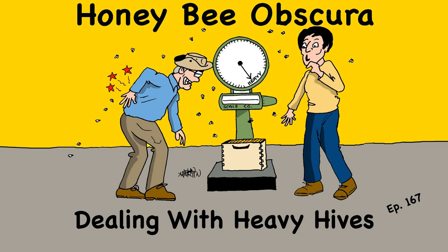Well, hello again, listeners. The thing that's weighing on me today is: why is everything in beekeeping so heavy? It just seems like as I've aged more and more — and I talk about aging too much, but nonetheless — things just seem heavy.